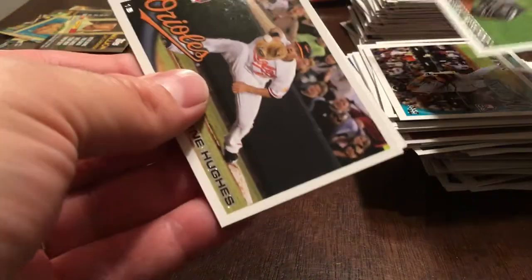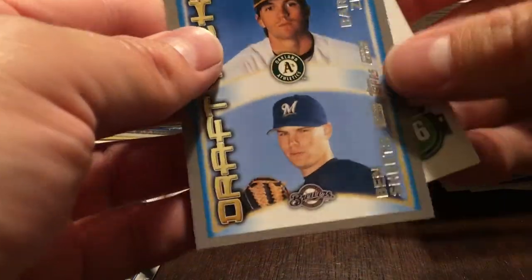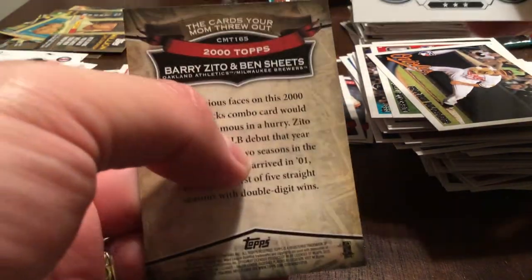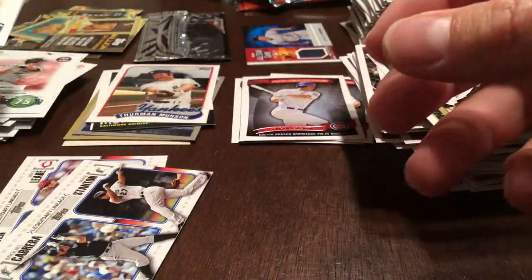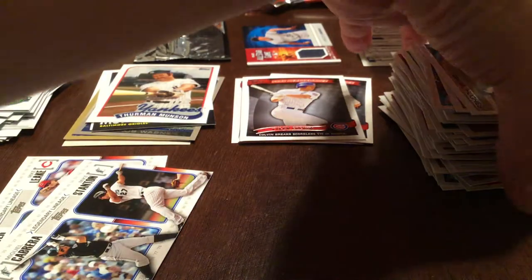Drew Storen, Ryan Hughes. Draft picks — 2000 Topps, Barry Zito and Ben Sheets. And Ike Davis. So I think it's just Kenley Jansen left of the big rookies that we were looking to pull.